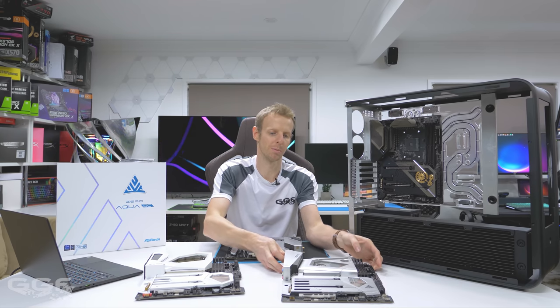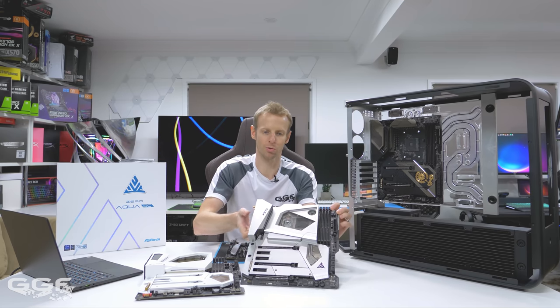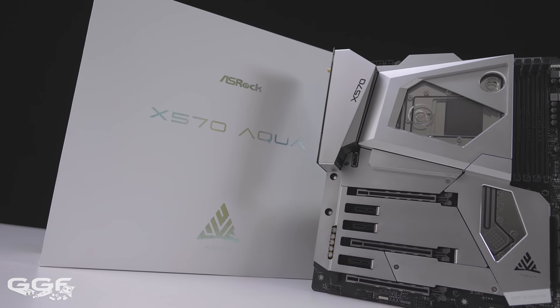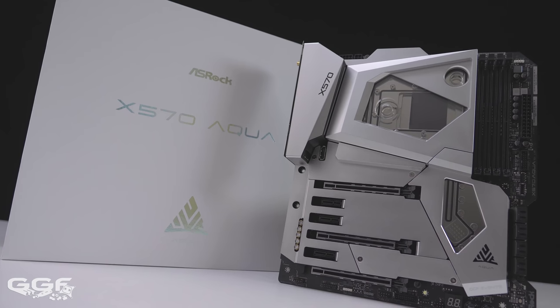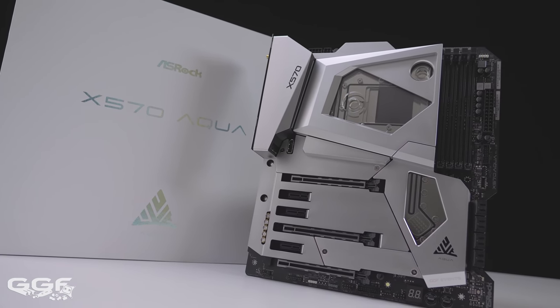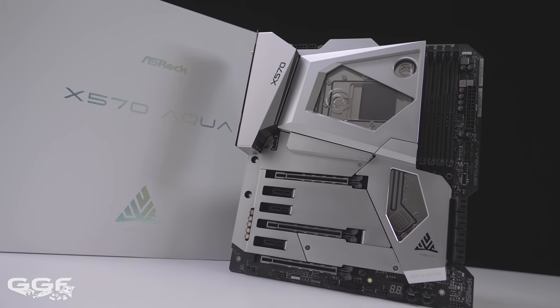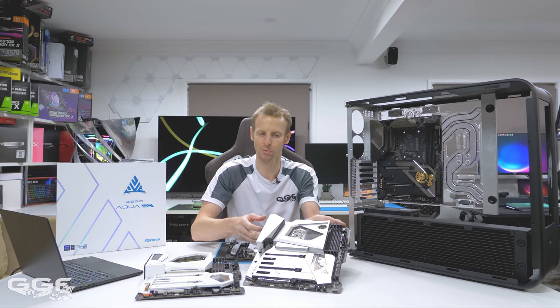So first off, you probably remember this — this is the very first Aqua we saw. Pretty much out of nowhere, ASRock just dropped this. I think it was one of the Computex shows where we saw this. This is the X570, based on the AMD chipset. You can see the design there. It's getting a bit old now but it still does look pretty good. You've got that whole silver design, but it is just one colour — just that silver.